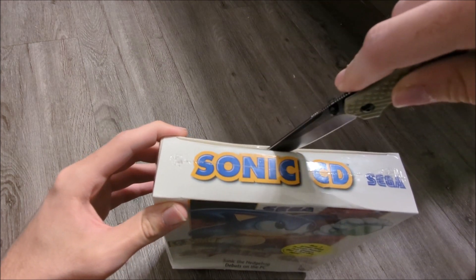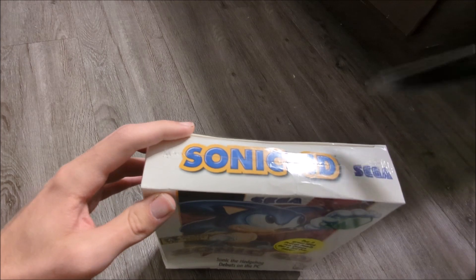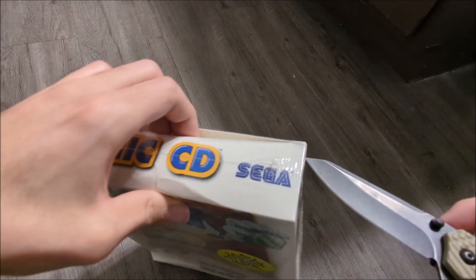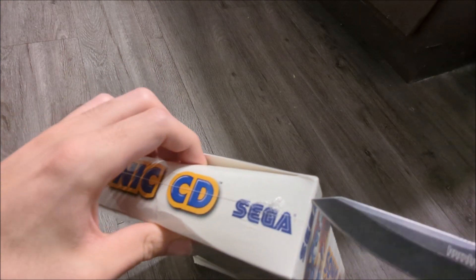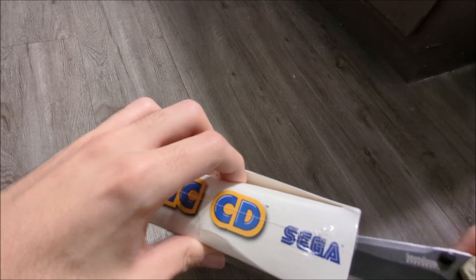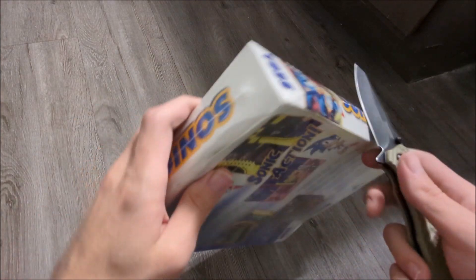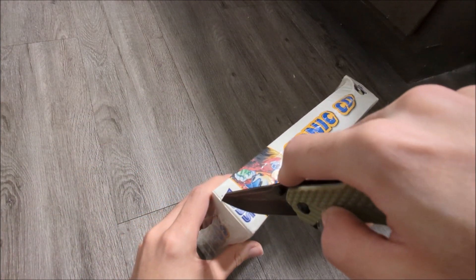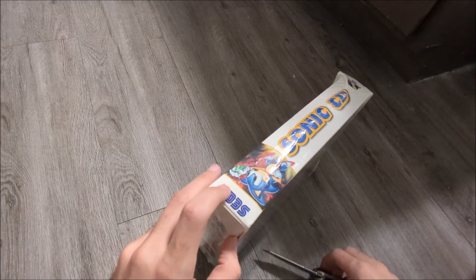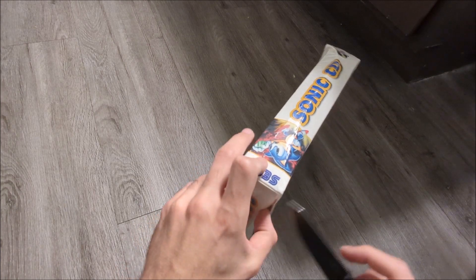I'm going to pull it along that, do a cut along that. Make sure I can leave as much shrink wrap as I can on there. These edges are a little bit tricky.